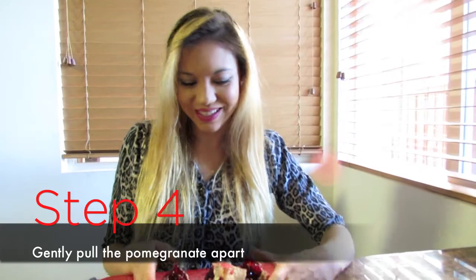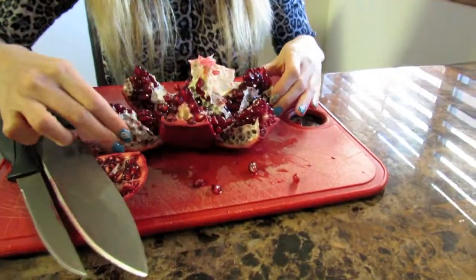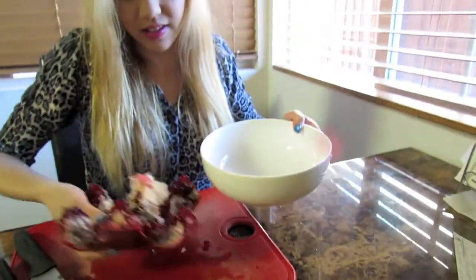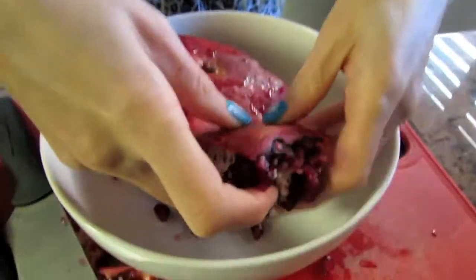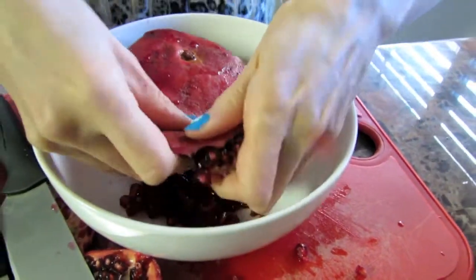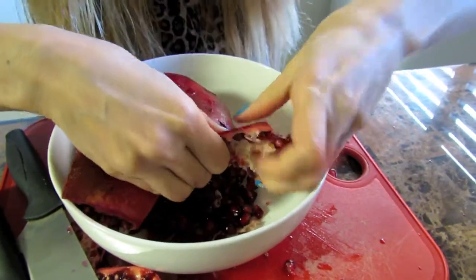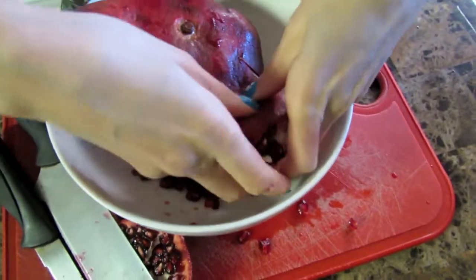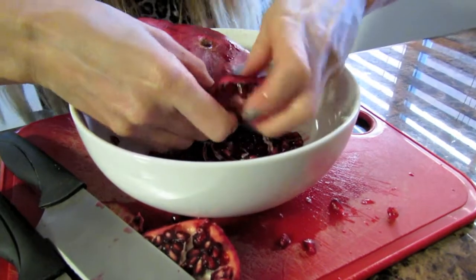Fourth step. Now it could be really fun to just eat it like this, but you don't want to do that because you're going to get a red face and everything. So all we do is we get our bowl, and we take this big chunk here, flip it over, and start just breaking it up. It's pretty straightforward. Just use your fingers to pull — some people like to get a wooden spoon and hit the back of it, just whack the pomegranate seeds out. But it's a little too violent for me.